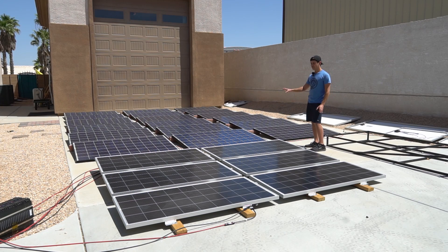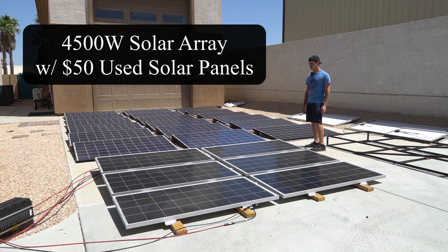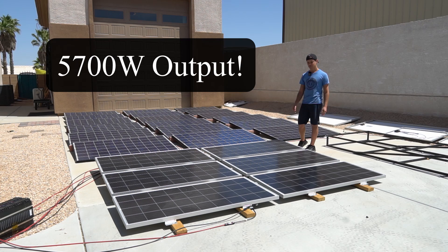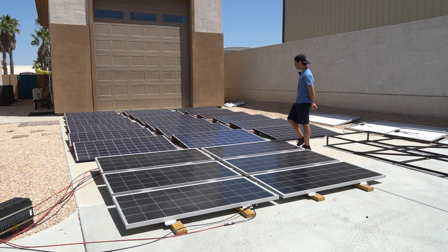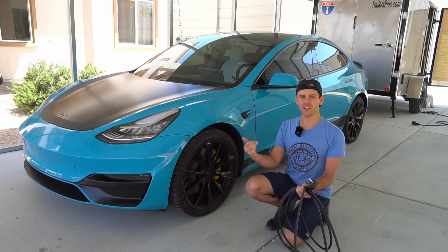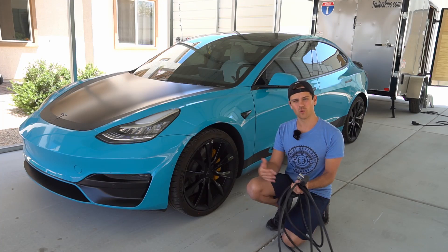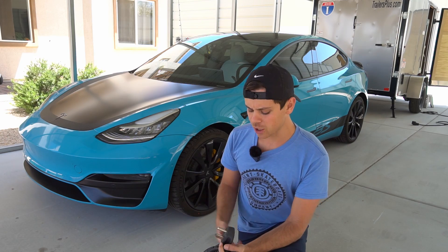In a recent video we built a massive 4,500 watt solar array with $50 used panels, but this week I added some monocrystalline 200 watt panels so now we have a combined 5,700 watt array. We're going to use it to charge my Tesla. Most YouTubers try to charge their Tesla with a 120 volt receptacle with solar, which takes weeks, so in this video we're going to do Level 2 solar charging with the NEMA 14-50.